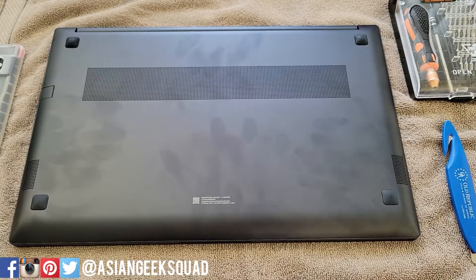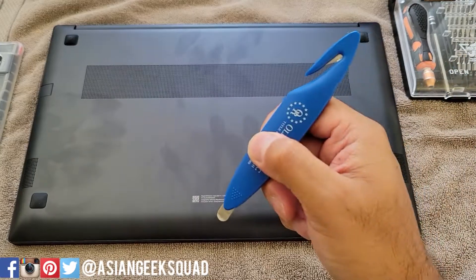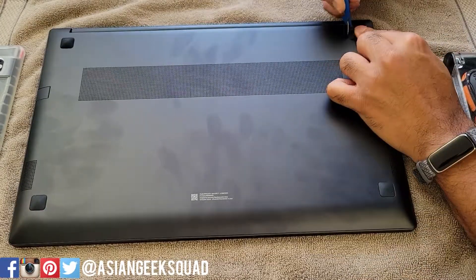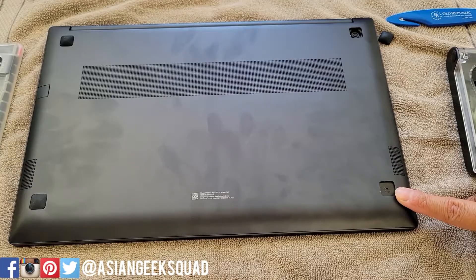A couple of things: make sure your laptop is turned off. You'll need a screwdriver and something to help you remove the rubber feet. Let's go ahead and start. First, remove the rubber feet — the ones towards the front do not need to be removed.